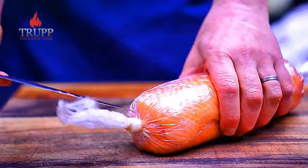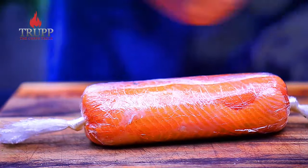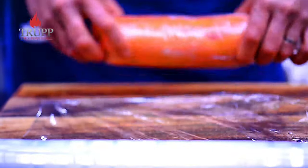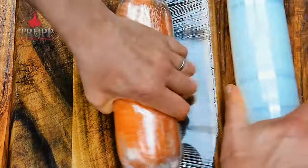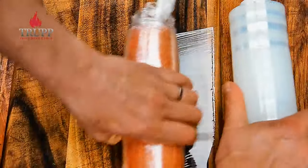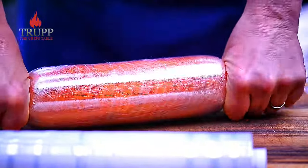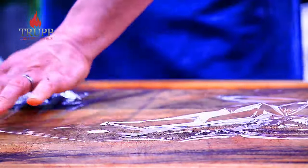Very important: poke some holes on the side — just the sides — because we're going to re-roll it now to push out all the air and get it really, really round. The incisions on the side let the air escape. Roll it for about 15 to 20 rounds with the sides open, stretching the gladwrap away from the roll to create tension. Once you're happy with the shape, put it back in the fridge for another half hour so it keeps its shape.